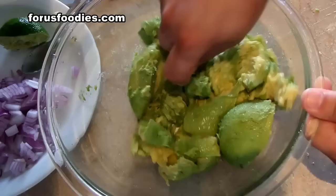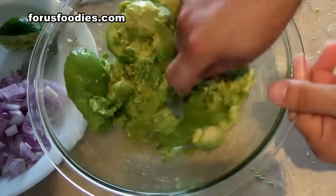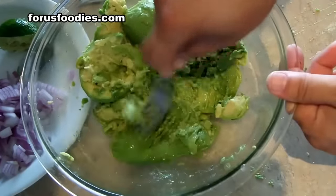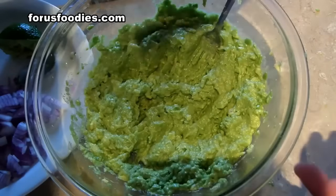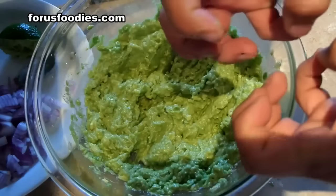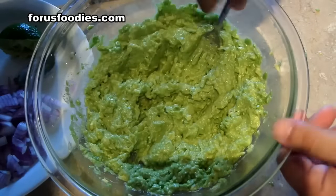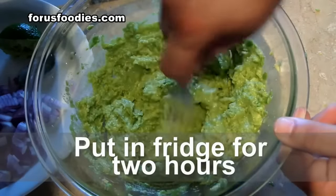Then just start crushing everything up. Get it really fine — crush it to the point where there are no chunks in it whatsoever. You want to make it super fine. Cover it tightly, and make sure the cover is directly on the avocado, or put it in a tight container so air does not get in, because this stuff will oxidize really quickly.